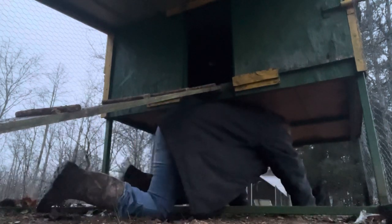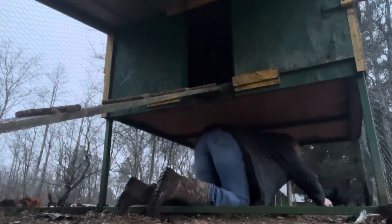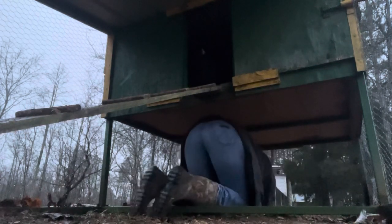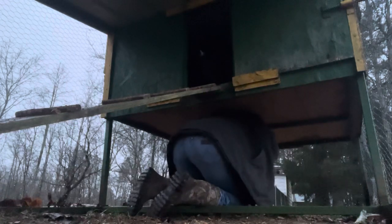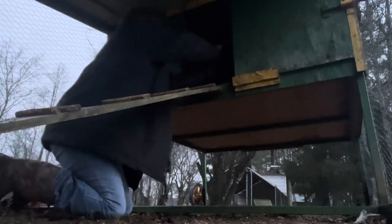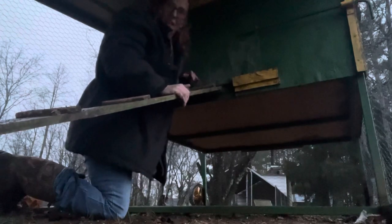As you can see, I'm on my knees and I'm soaking wet. You've got to manhandle the chickens and then crawl back up. Hey Jack and Eggs, how about learning to go in at night? And then I close the coop.